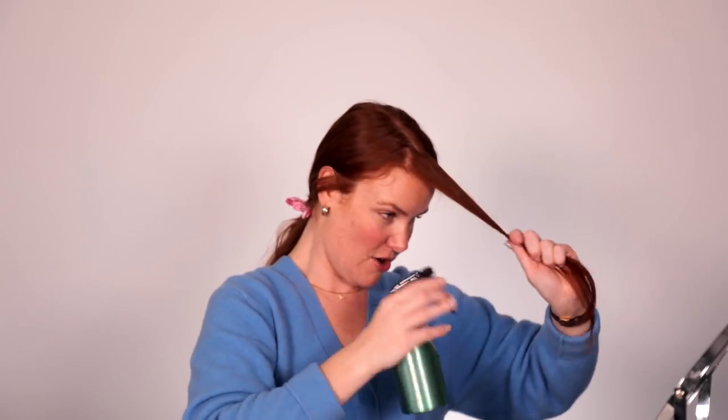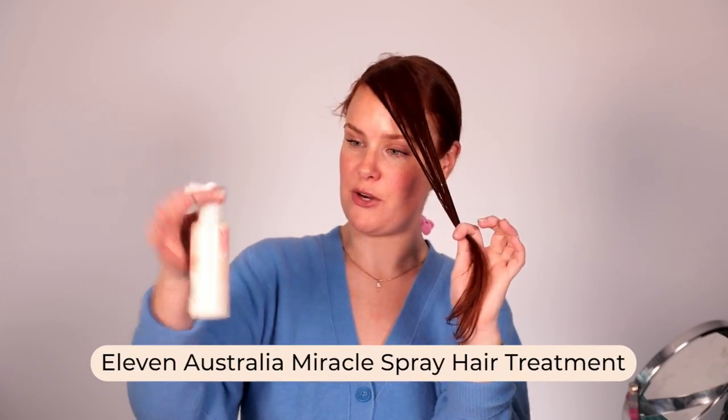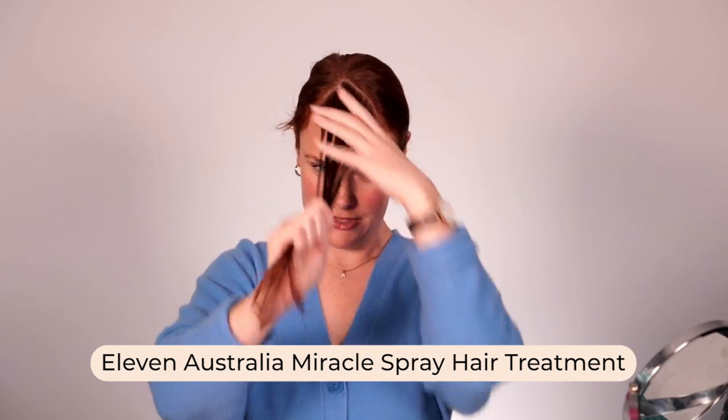First thing you want to do is section your front fringe or front layers — basically a little triangle at the top. You can use your fingers or a comb. These are the front layers I'm going to be styling. I put my damp hair and clip it back. Usually straight out of the shower it would already be damp, but for today I'm going to go ahead and dampen this section. Then apply a little bit of heat protectant — I'm using the 11 Miracle Spray. That smells really good.